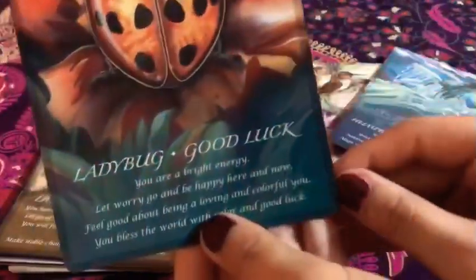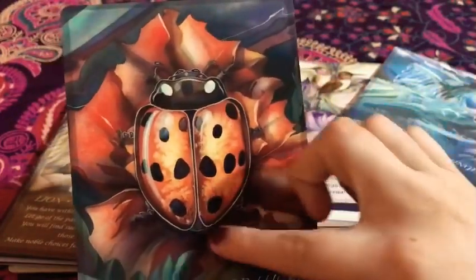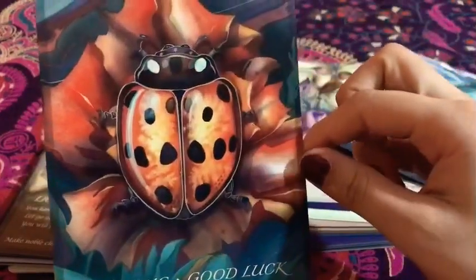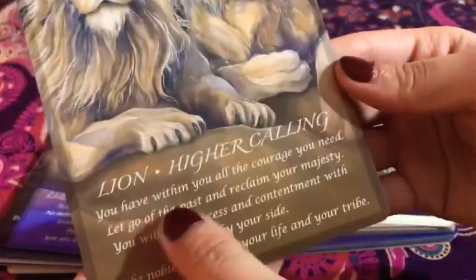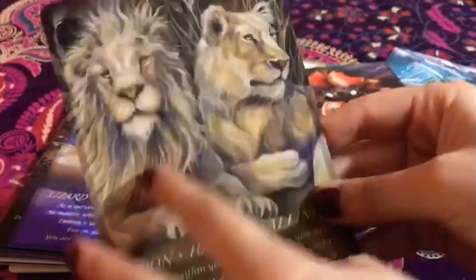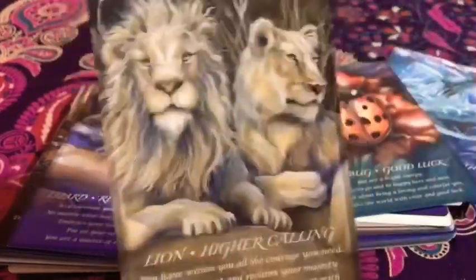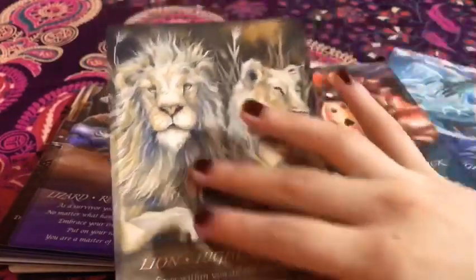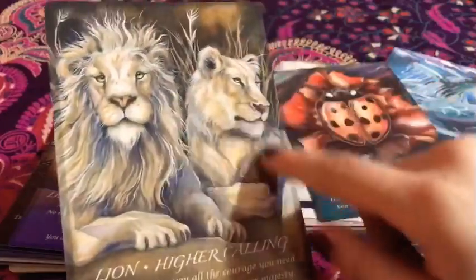And then we have the ladybug — 'Good Luck.' The good luck ladybug. I love how it's standing right in the flower. This is incredible. Again, the amount of detail is just nice. And then we have the lion — 'Higher Calling.' I love that. I love anything big cat related — cougars, lions — I just love them. Incredible. And again, the art and color synchronicity in this is just incredible. I love how they detailed the background with the color of the lion.